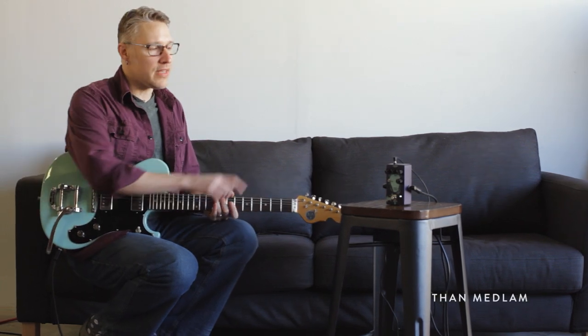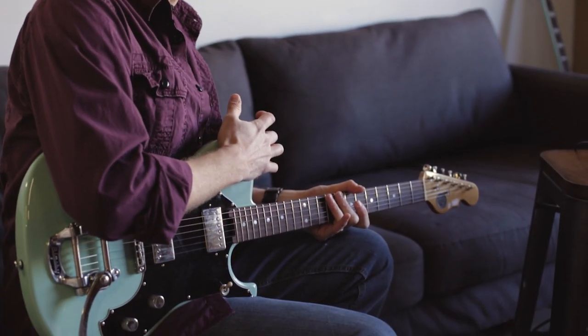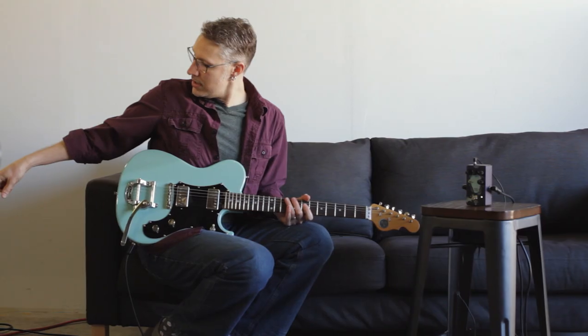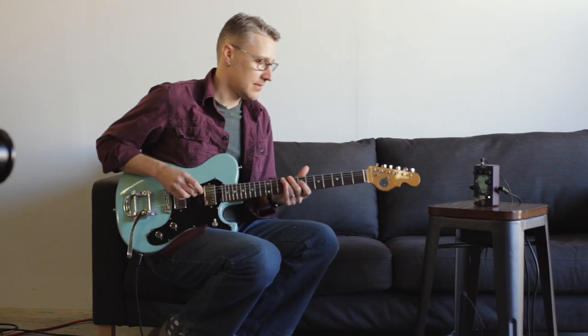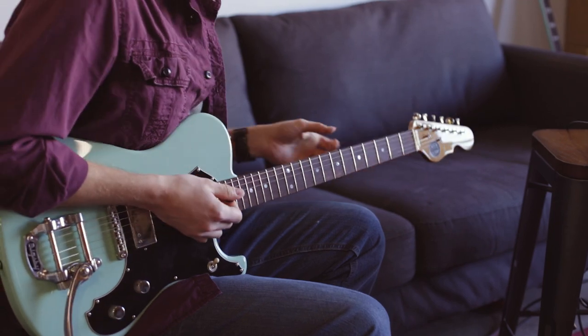Hey, Than Medlum here with the Julia Analog Chorus Vibrato from Walrus Audio, and today I'm going to be playing through a Veritas Portlander into a Tyler PT-14. Here's my clean sound. Here's the Julia.